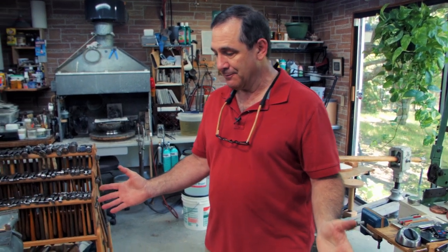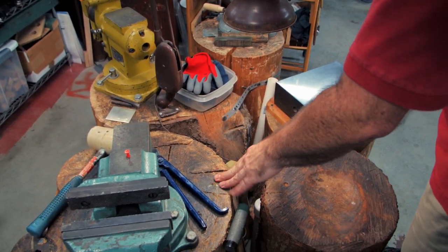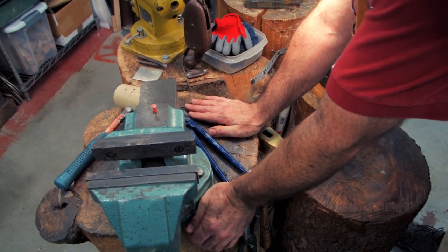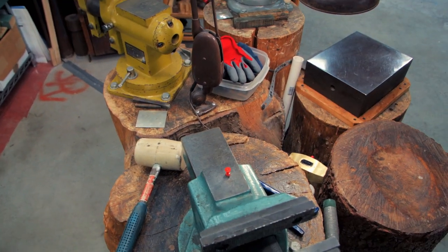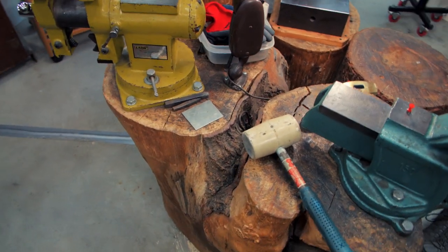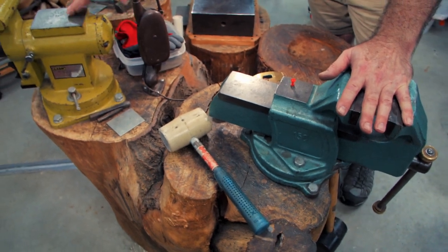This is my vice area. I had someone with a really big chainsaw cut this stump up for me. You can see it looks like two separate stumps, but they are attached. This was the first vice I had on this tree stump, and this one was added later.